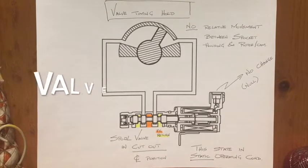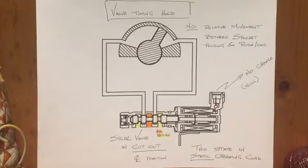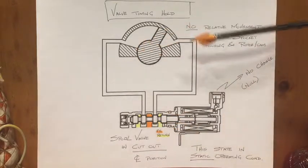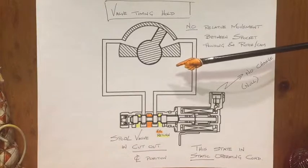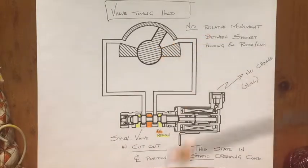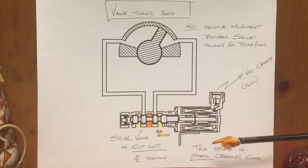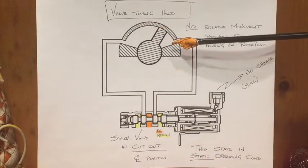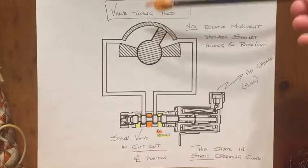In the last scenario, where we have a static operating condition — maybe a flat grade on the highway at fixed speed and fixed load — the spool valve goes into a cutoff scenario. We'd have no change in pressure or return to either side of the rotor, and we'd have fixed valve timing. The engine is happy and optimized for whatever operating condition is transpiring at that particular instant in time, with no relative movement between the rotor and the sprocket and housing.